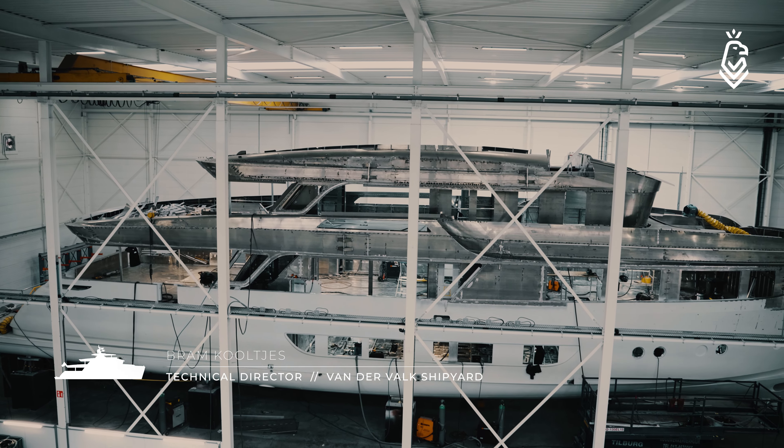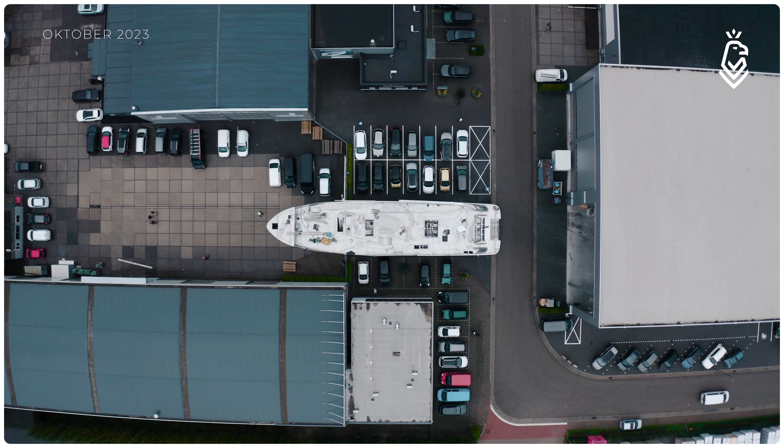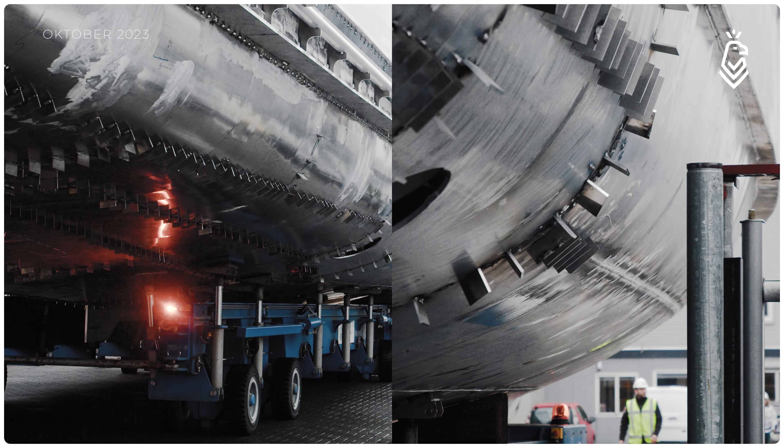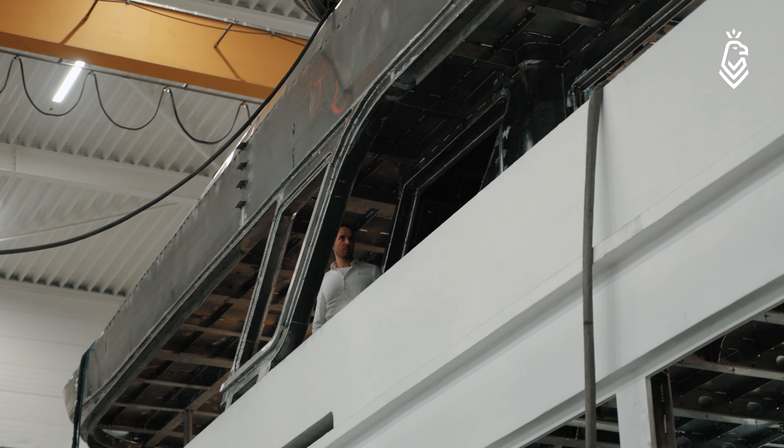Today we are talking about project Samba, which you can see behind me. Samba is a 35 meter, round built, fast displacement motor yacht. Her naval architecture is done by Yaron Ginton. The engineering and construction is done by Diana Yacht Design, and for the interior as well as the exterior design, the office of Guido de Croote was taken into charge.